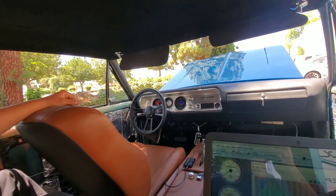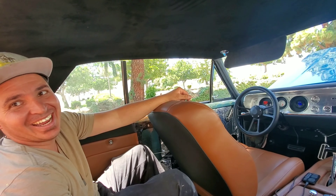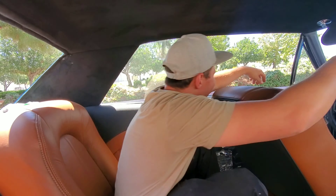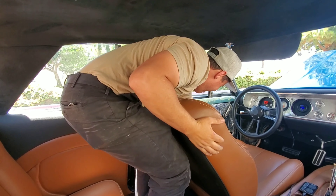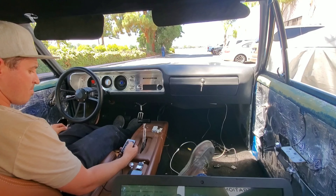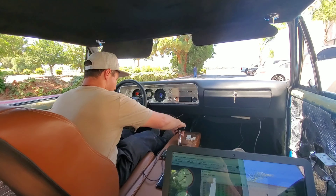Well, let's take it for a spin. What, with no front windshield? We don't need a windshield. You're gonna drive from back here? This thing has hydraulics — it's got air ride.